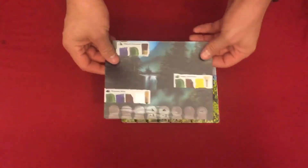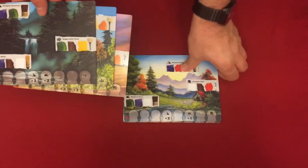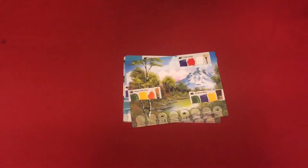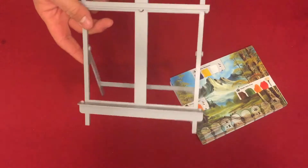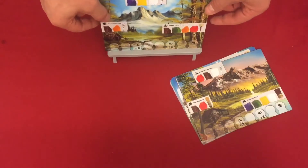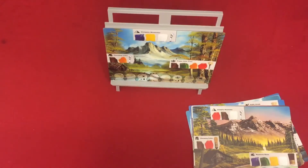Now we have the painting panels. These are all double sided and are various paintings that came from the Joy of Painting show with Bob Ross, because of course we're doing Bob Ross paintings. You have 15 of these cards, all double sided, which means you have 30 paintings. There's also this nice little easel that you can set on the table so all the players can see the current painting by putting the card on it.